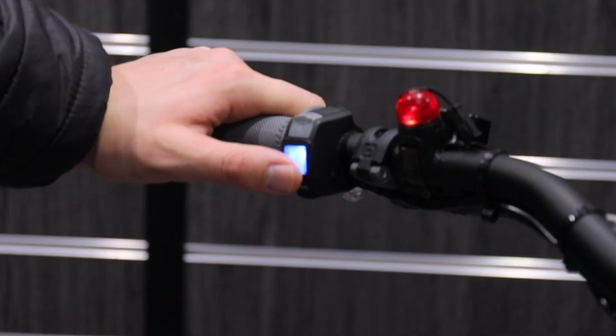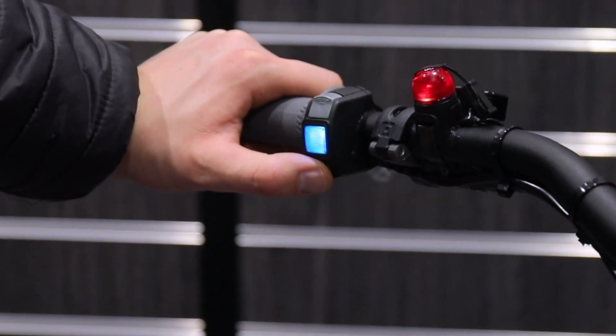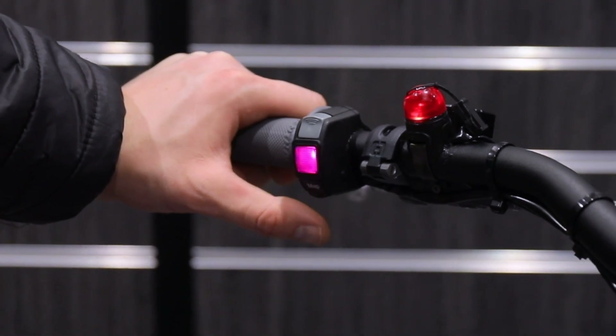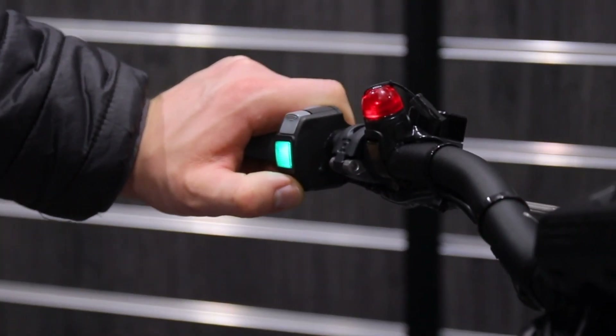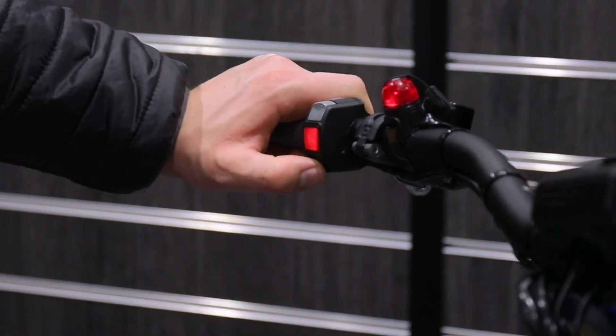Just to recap: the standard modes have neutral as white, green is like a 125, blue is like a 250, red is a 300 — and they have no tick over. The race modes have 125 with no tick over, blue 250 with tick over, and red 300 with tick over.